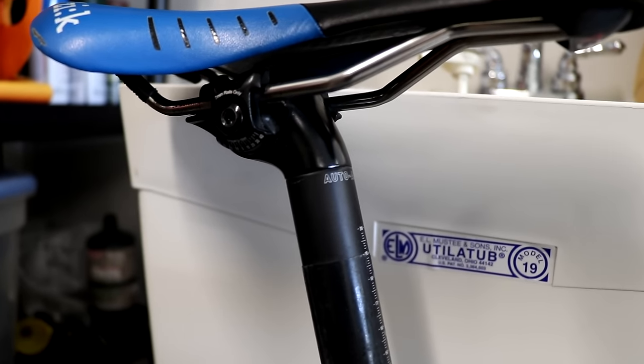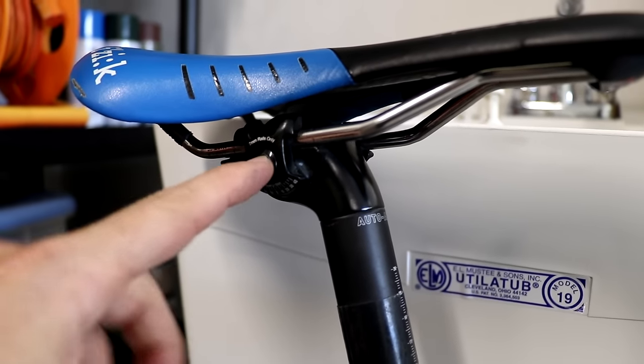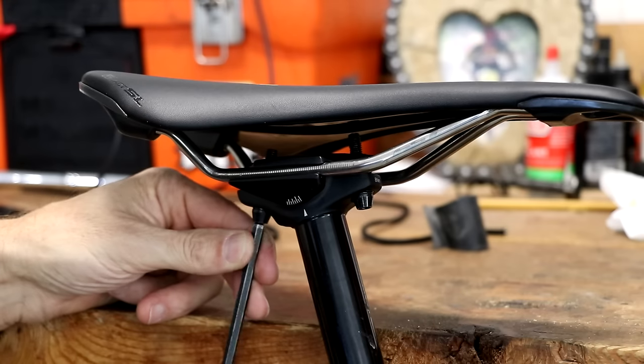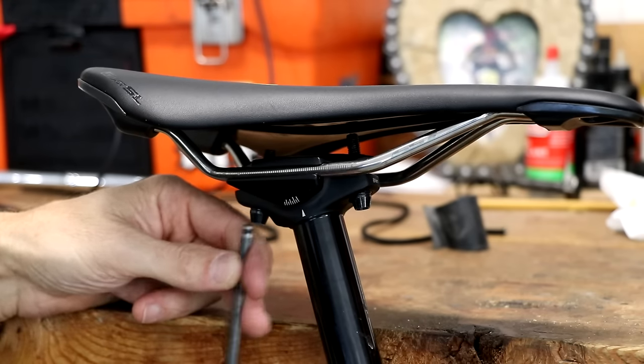This is an example of a one-bolt configuration, and you would just loosen this single bolt to get the saddle off. I'm going to use my five millimeter Allen wrench, and since this is a two-bolt configuration,